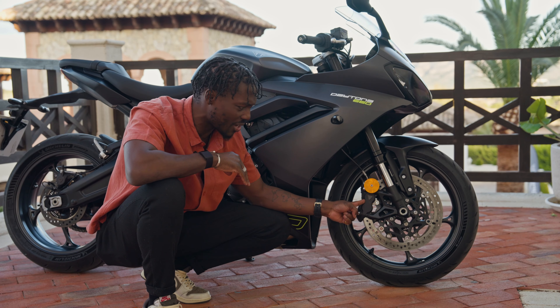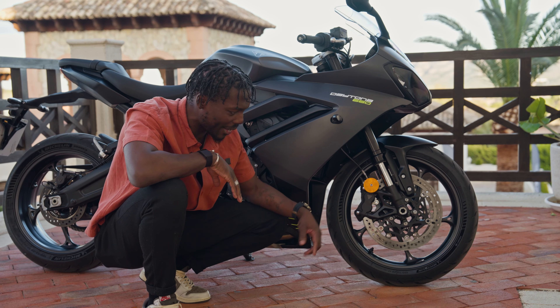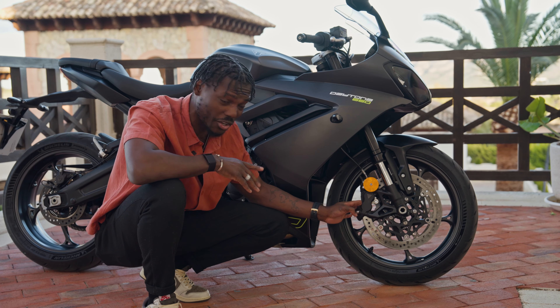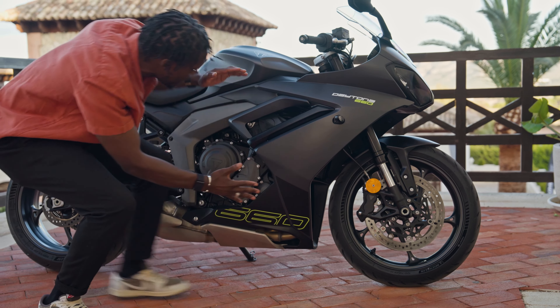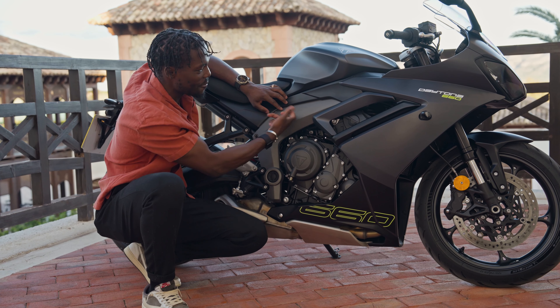Alicante, and we've just been on the road in this brand new bike from Triumph. This is the Daytona 660, and as the name suggests, it's a 660 mid-weight CC bike. What a ride, just riding around all the twisty, windy roads of Spain. The Spanish roads are just so smooth and perfect to ride, and the weather has been good to us.